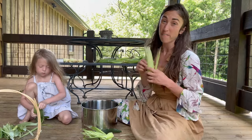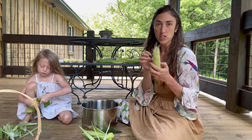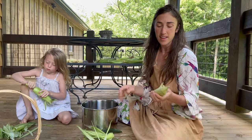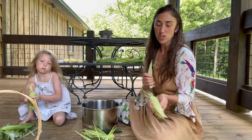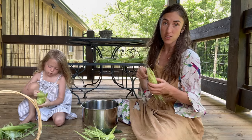You want to harvest corn first thing in the morning, and the reason for that is because the sugars are stored in those kernels. You're going to get a much sweeter corn, and then as the day progresses and the sun gets hotter, those sugars are going to go to the rest of the plant, and then the process will recycle over the next day.